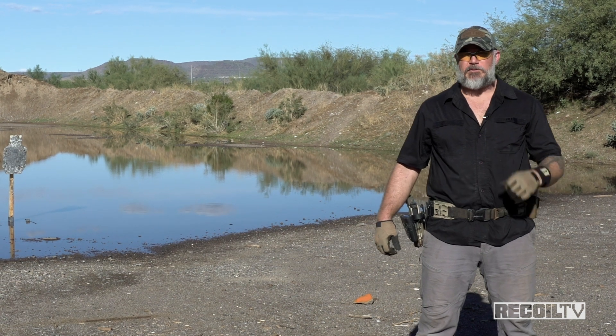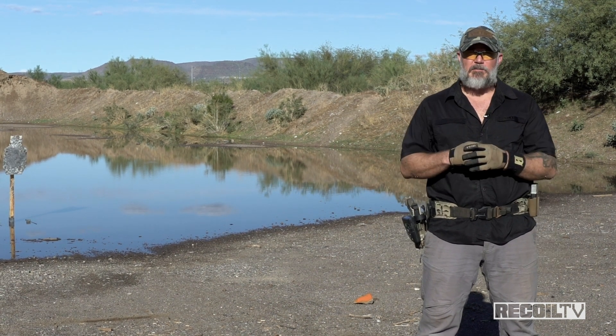Hey fellas, Dan Brokos from Lead Faucet Tactical out here with Recoil TV filming another episode of Recoil Training Tune-Ups. Today we're going to talk about shooting and moving.